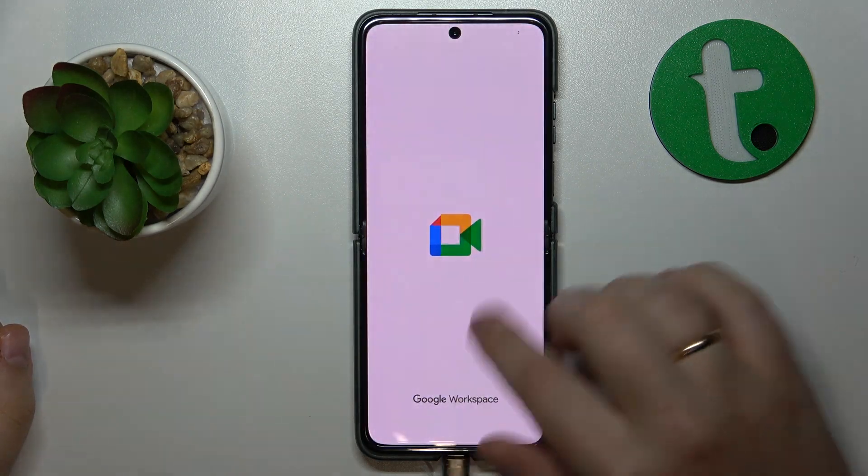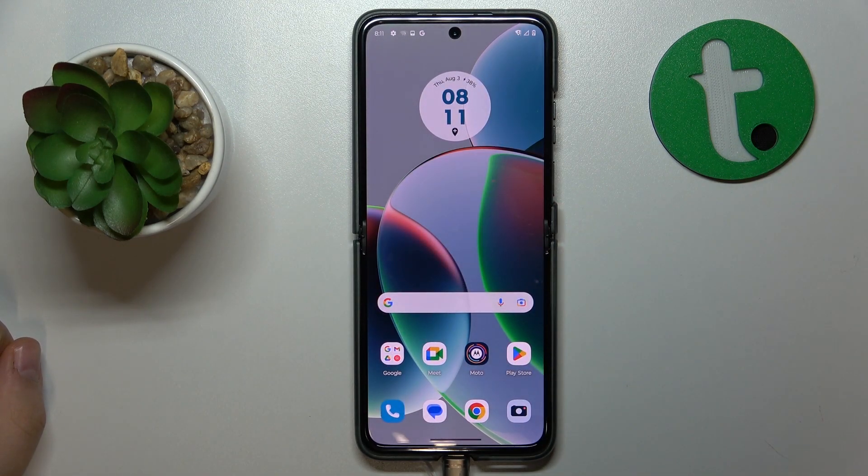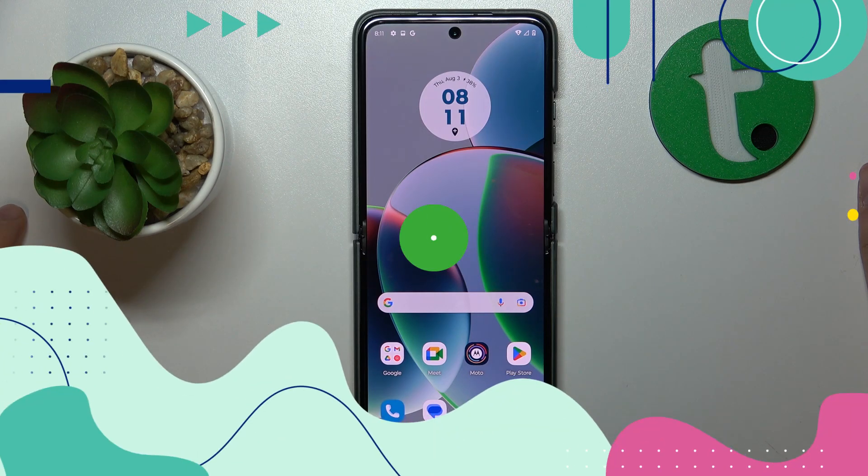Welcome to the Tutorial Info YouTube channel. Today I have the Motorola Razr 40 in front of me, and in this video I would like to show how you can enhance the system performance on this device.